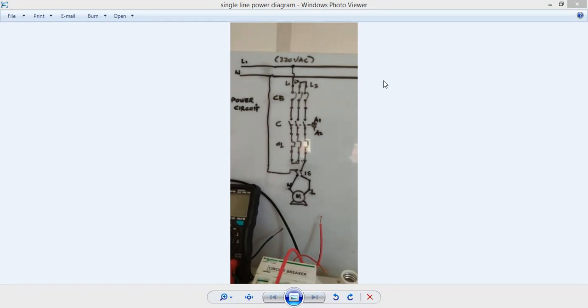Today what I'm going to do is discuss this power diagram. What I have here on my screen is a simple single-phase power diagram. In motor control, there are two diagrams we need to understand: the power circuit or power diagram, and the control diagram. Today I'm going to walk you through a very simple single-phase power diagram.